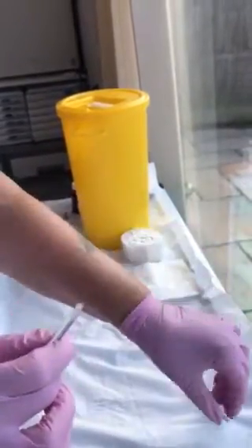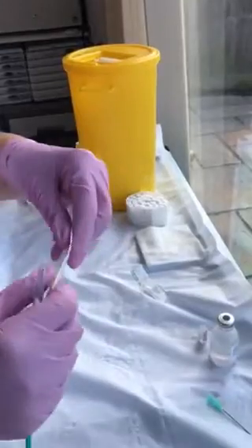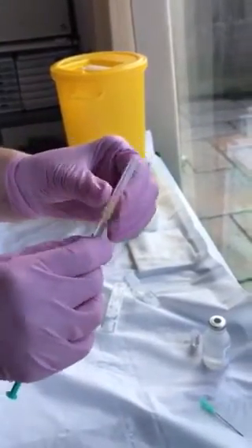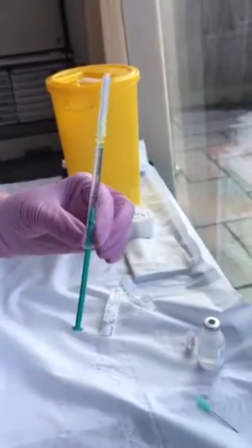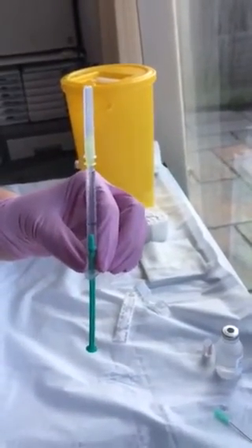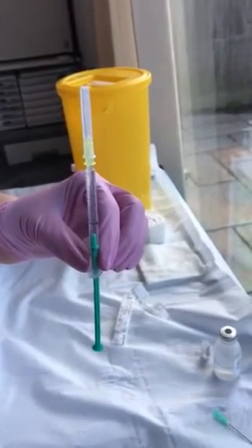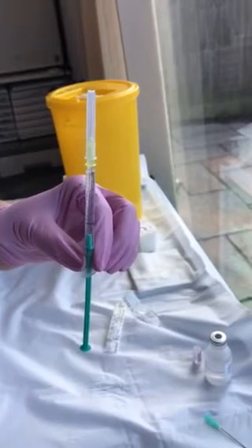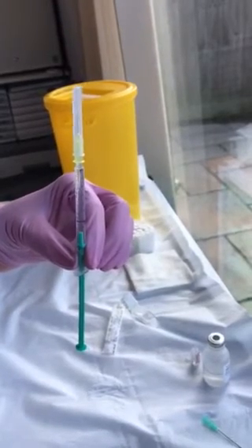To inject, place the 30-gauge needle on and you inject into the filler that's causing the occlusion. Start off with 0.005 of a mil, and then add as much as you need to get rid of the occlusion. I hope this helps you. Thank you.